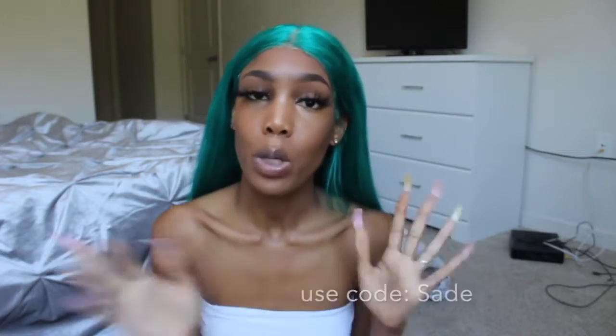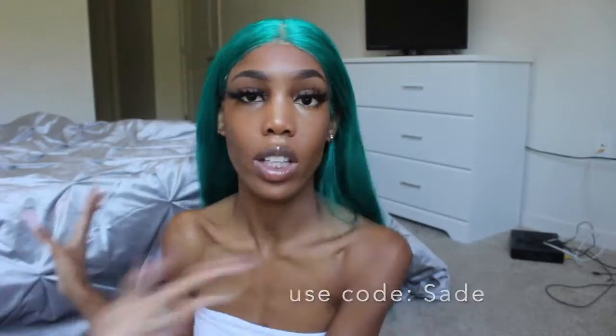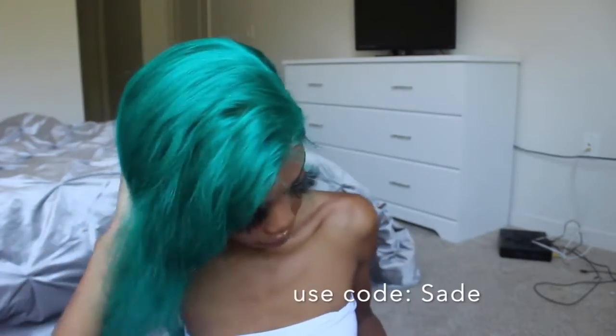They sent me a 24 inch 613 really pretty blonde unit and I just dyed this unit emerald green. I really love this color on me — I feel like it makes my melanin pop severely. They actually gave me a coupon code for you guys, so if you guys just use my name you guys can get $20 off. So this is the hair and I'm going to be styling it and doing more to it later on in the video. This hair is being provided by Lackey Hair.